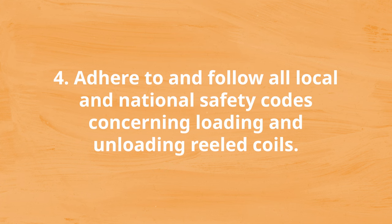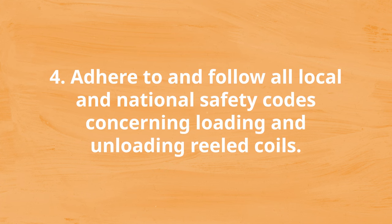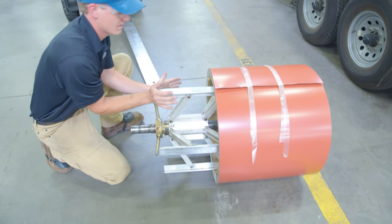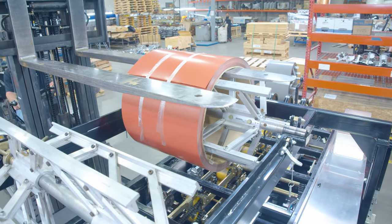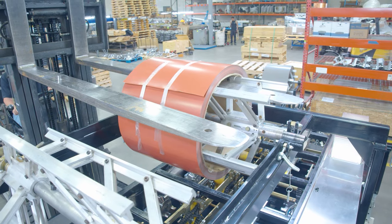Number four: adhere to and follow all local and national safety codes concerning loading and unloading reeled coils. When loading and unloading reeled coil on fixed reels, cradles, or expandable arbors, use only experienced operators to operate your lifting equipment and follow all local codes regarding use of this kind of equipment. Also, be sure to remove the straps from the coil before loading material onto your machine.